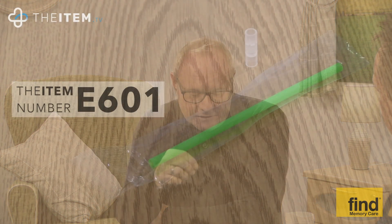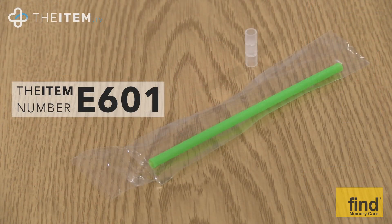I remembered from being a kid a drinking straw that was quite a curly thing with little windmills — we'd probably all had them at some point. I thought, how did I manage as a child to drink through that without the fluid going back down? There must be something to stop it — a valve of some sort. So I started to do a bit of research.